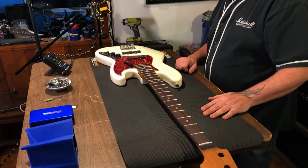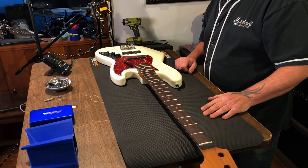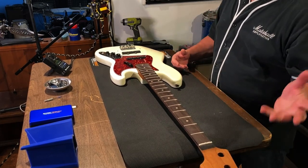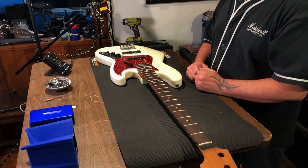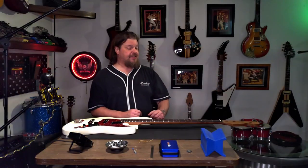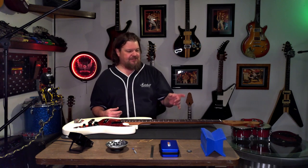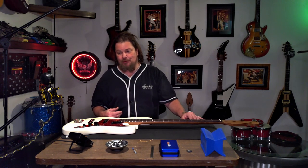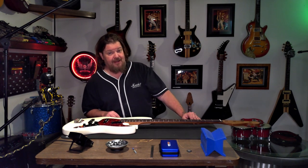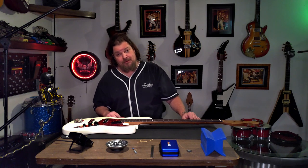We also gained an extra fret out of the deal, which is kind of cool. We started this off by already taking the tuners off the other neck and pulling the strings off - all that jazz. It turns out when we got this neck it had different size holes for the tuners, so we had to order some new tuners. But actually I'm pretty excited because there are some nice Grovers - I'll give those a shot, which should be a fine upgrade from the stock Fender tuners.